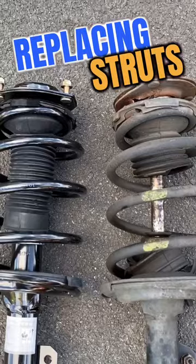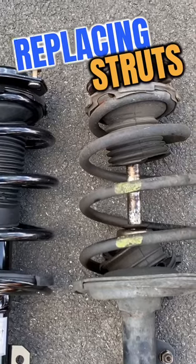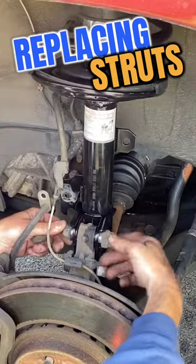And look at that mess. We have the new one on the left and the old one on the right. You can see the top was cracked and bent — it was just completely ripped up and leaking.